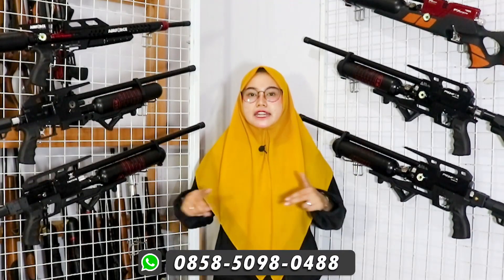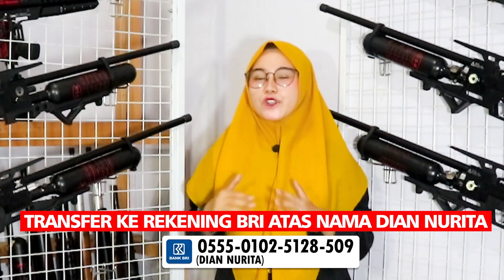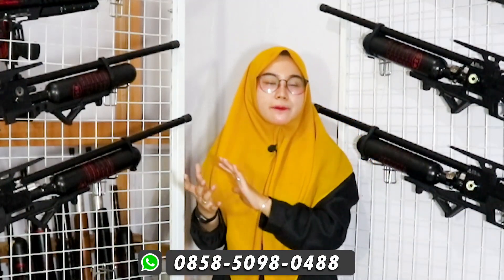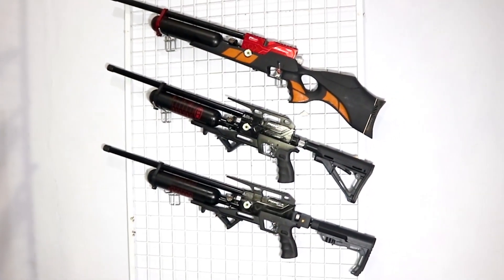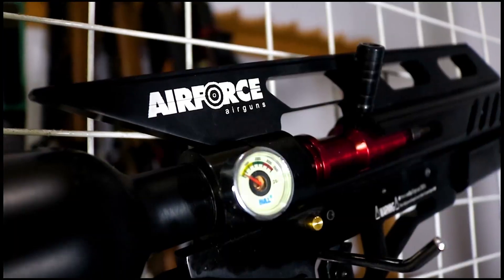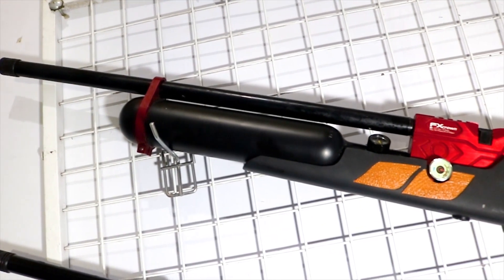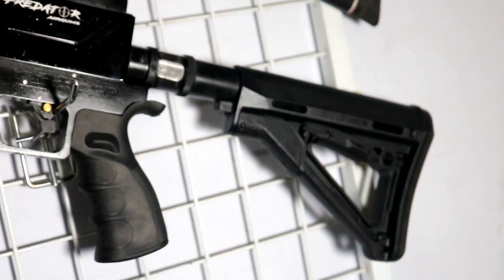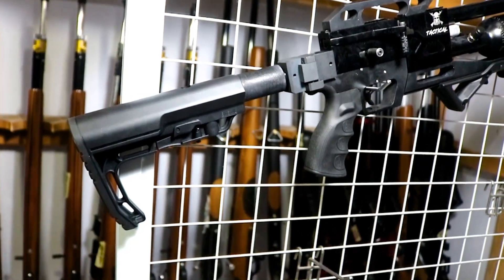For how to order, you can visit the number shown below. Payment methods available are bank transfer, installment (kredit), or COD. For consultation, you can also contact the number below. If you want a review of any other unit, just write it in the comments. Don't forget to subscribe, like, share, and comment. Thank you very much — salam satu laras. Thank you for watching!